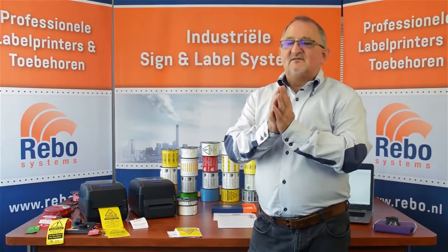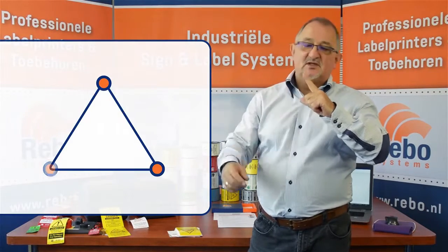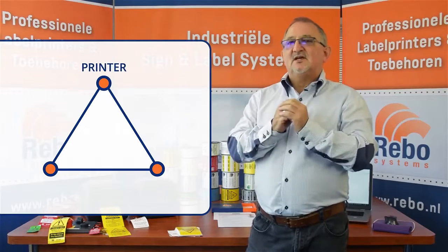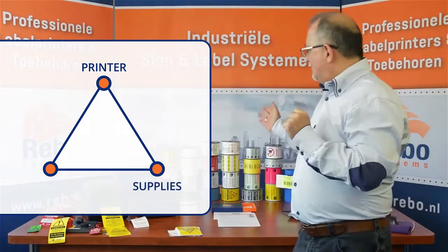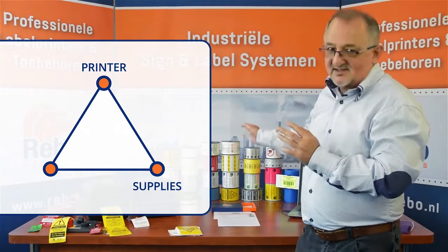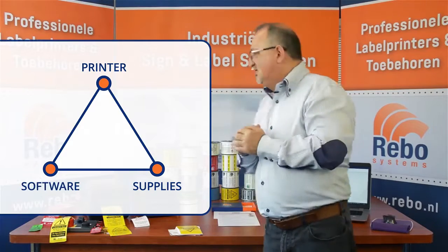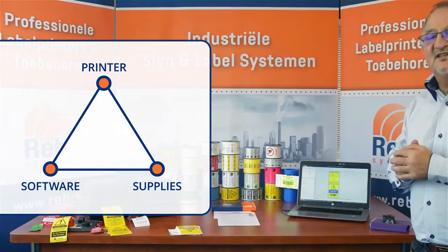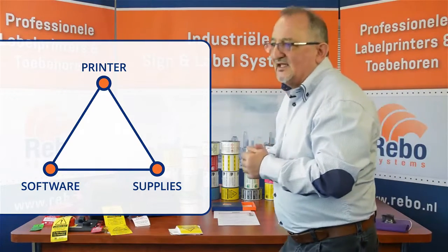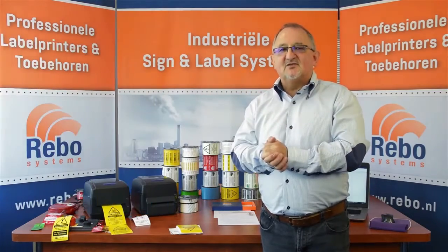The whole principle of the Revo offer is based around what we call the quality triangle. It's very simple: you have to have the correct delivery device — the correct printer. You must have a compatible and varied portfolio of different materials that can go through the machine. And you must have the correct software that allows you to go from design to print in the shortest space of time. As a company, we bring all three together as a total package.